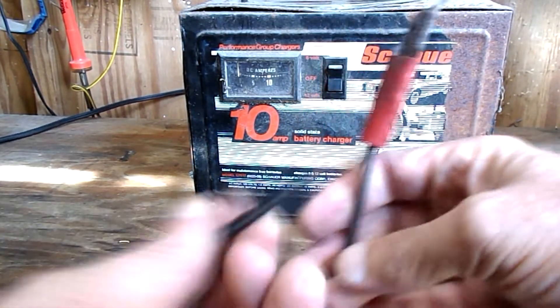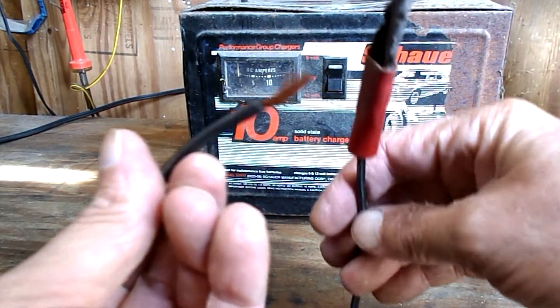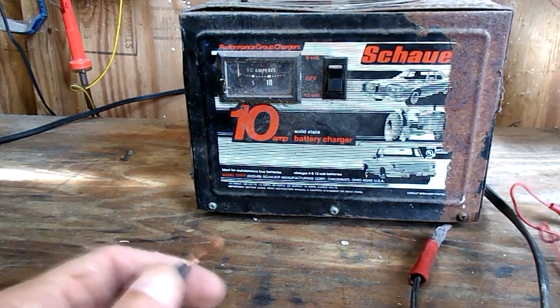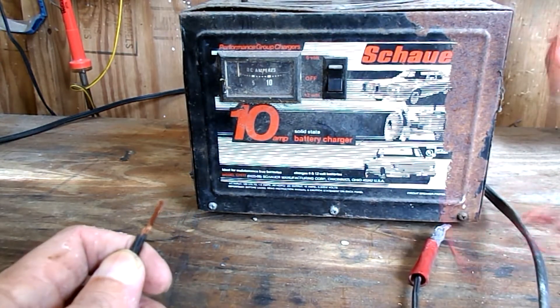Hey, it's Eagle Runner Bill here. I got this old battery charger. You can see my battery post clamps — one's routed away, the other one's missing.